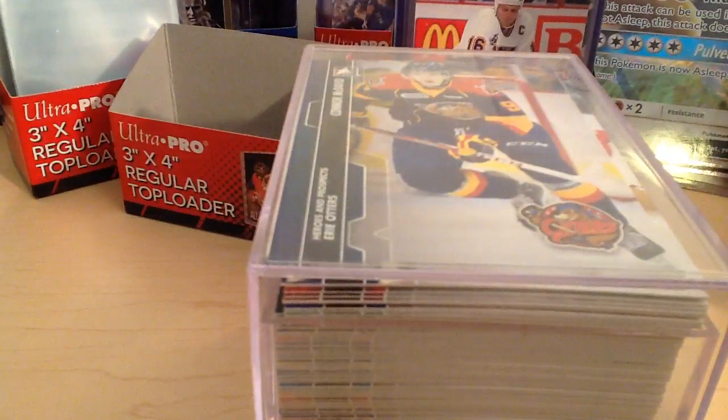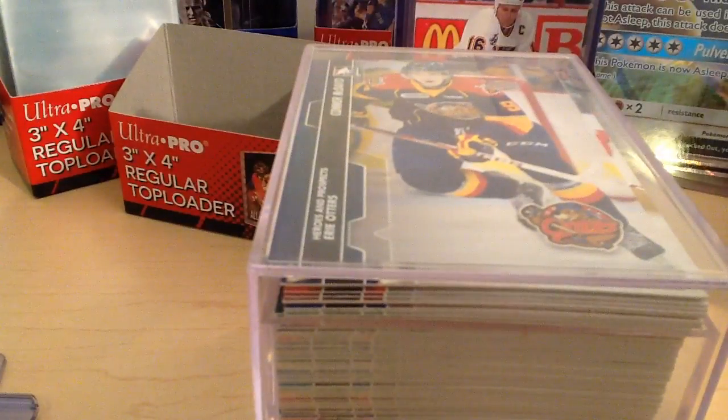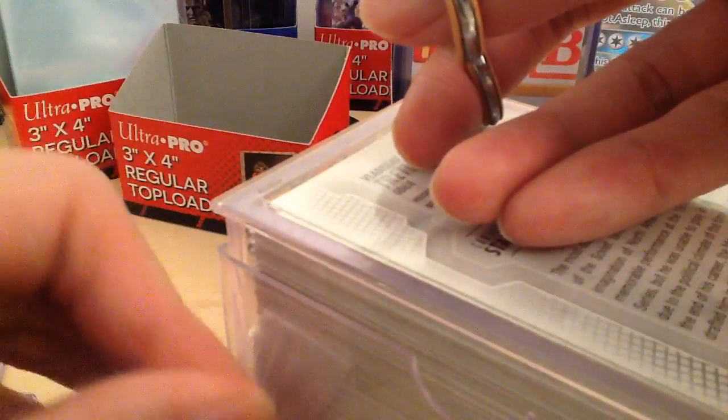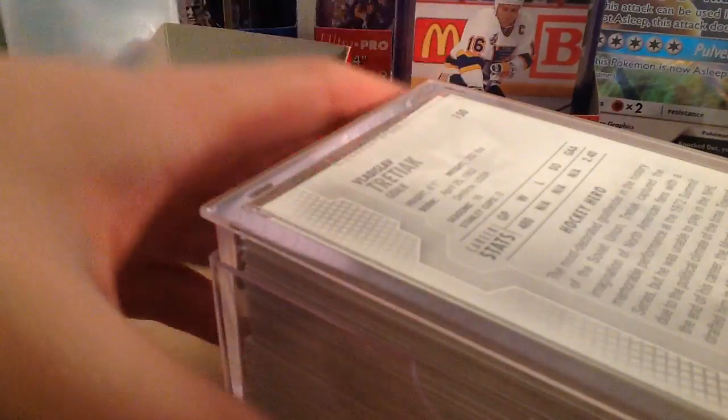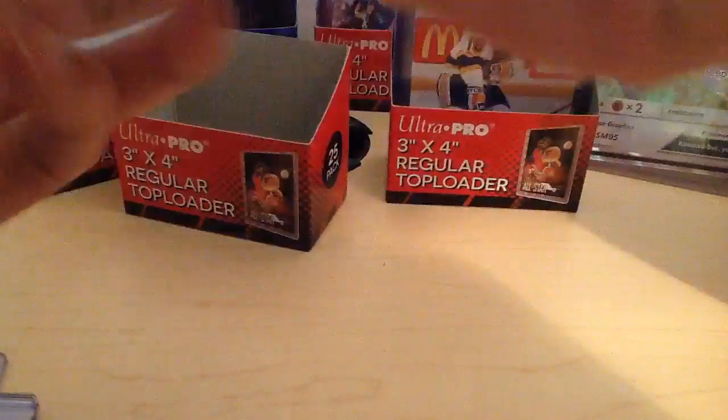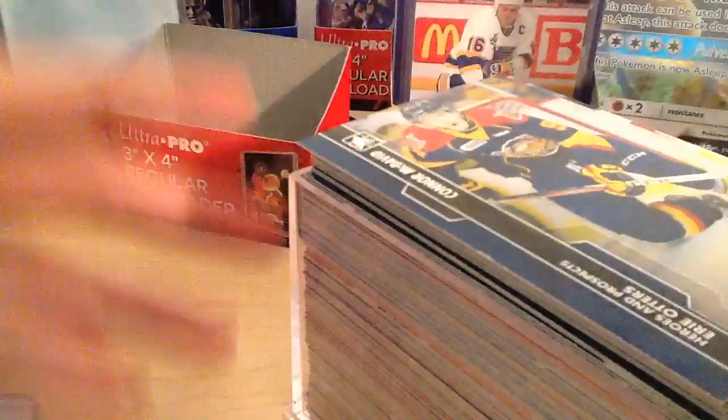I'm just going to find some scissors to open the box up here, and then we can get the McDavid card out because right now it's not really protected. There's tape at the back here so I'm just going to rip this open. I already have a few cards in the set — I know this set has Matt Barzal and Dylan Strome. But it'll be interesting to see what we have here.